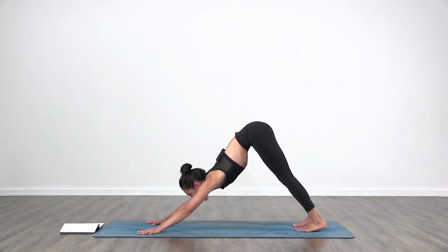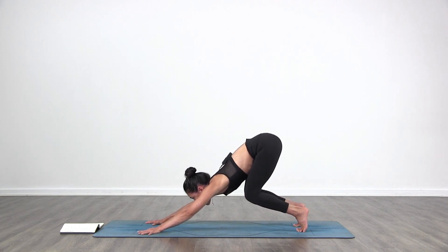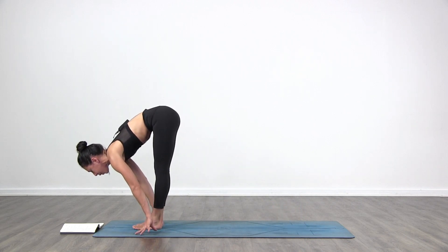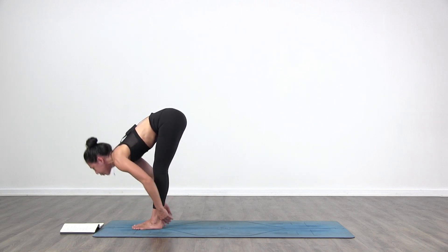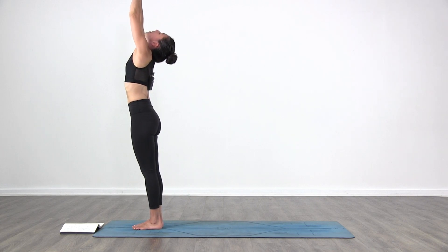Look forward towards your hands. Inhale, bend your knees, get high on your toes. Exhale, step or jump forward. Inhale, lift halfway. Exhale, fold. Inhale, come all the way up, arms over the head. Look up, arms touch. Exhale, hands to your heart.